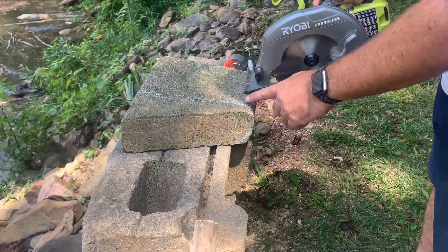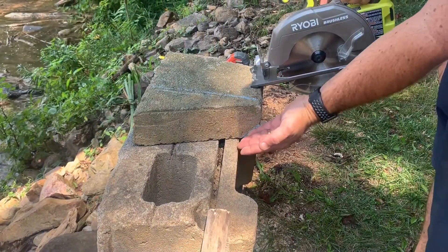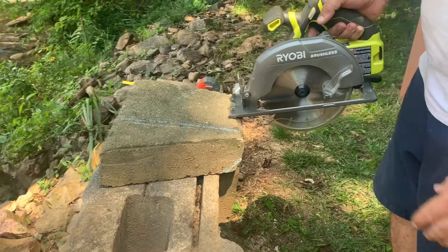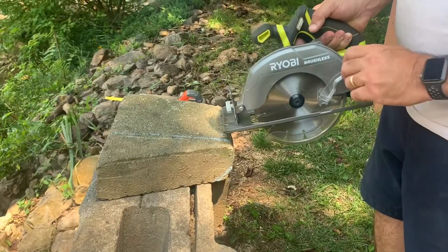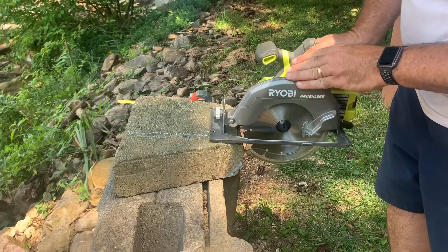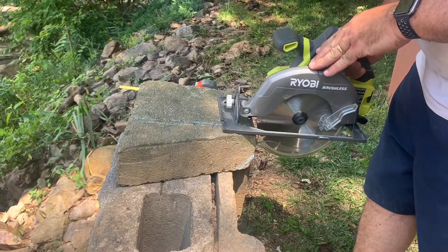Two cuts on this stone: one across to square it up, and I'm actually going to need a bevel cut on the back for it to fit in the rock face that I have. We're going to try this at full depth first and see how that does. This blade can be used wet or dry — obviously, I'm going to do it dry.